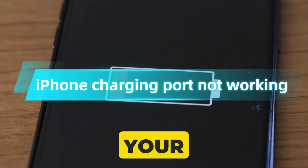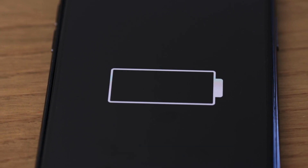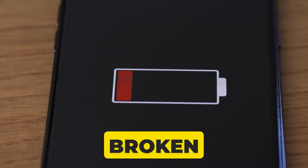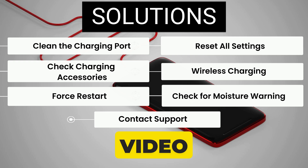If you're having trouble charging and plugging your iPhone and it doesn't seem to work, don't worry — your phone likely isn't broken. Hello friends, I am Carly. In this video, I will show 7 fixes to solve this issue.